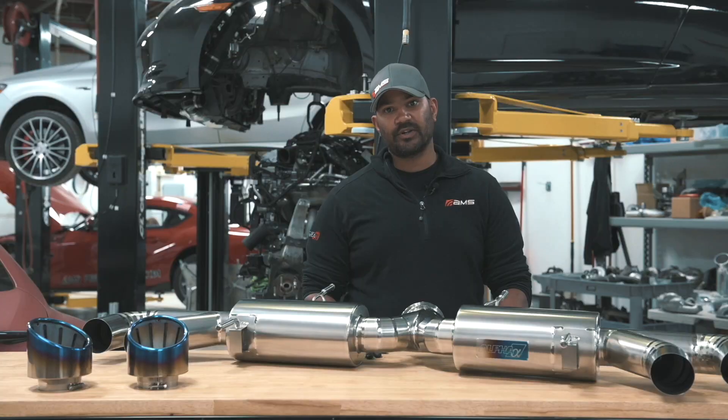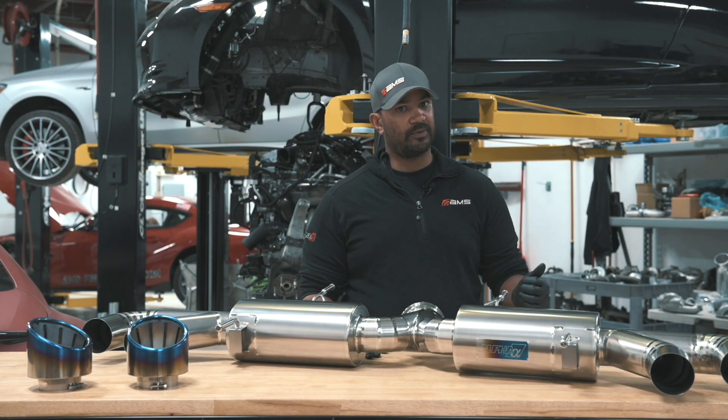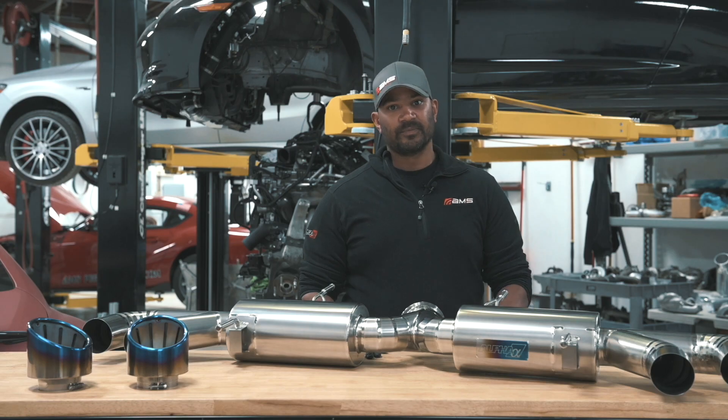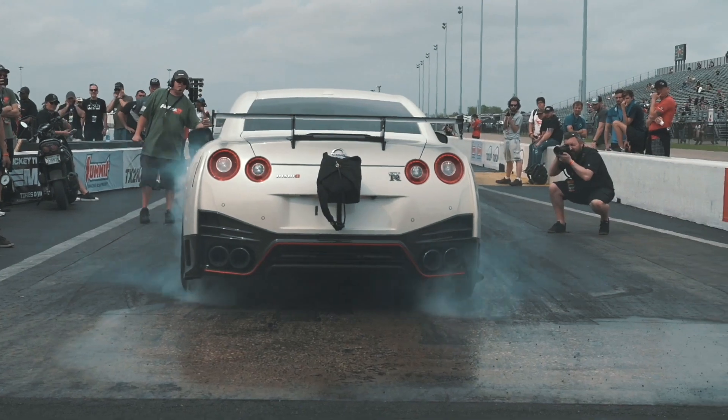This kit fits all GTRs 2009 and up — that's USDM, European Market, Golf Market, and JDM. So if you have a GTR, this goes right on.